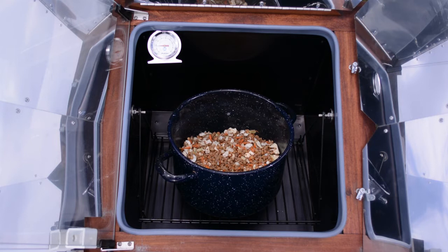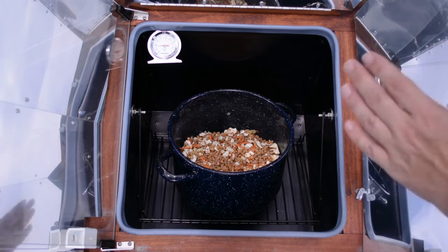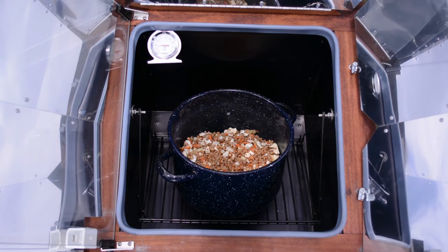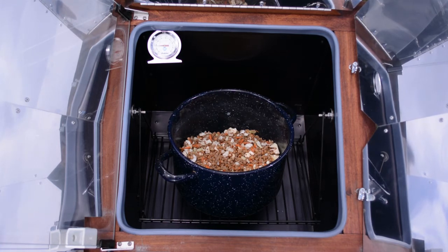Now I've got the main ingredients for my shepherd's pie in the Sun Oven, using the same pot as before. I'm doing a vegetarian shepherd's pie, so I've got some lentils, some vegetarian ground beef, and some vegetables in there. I'm going to cook it long enough for all the liquid to be absorbed into the lentils, then put the mashed potatoes on top. You could just as easily do this with regular ground beef — you could actually brown the beef in the Sun Oven using a small skillet. It'll take a little longer than on a stovetop, but it'll still brown it.